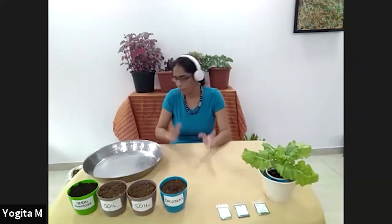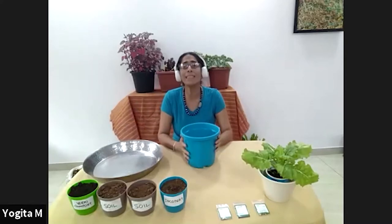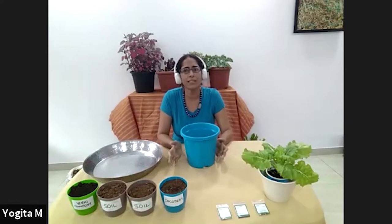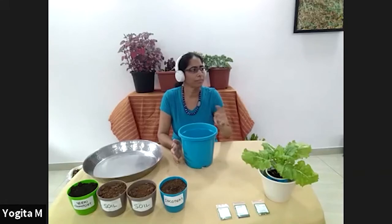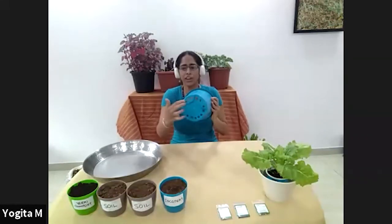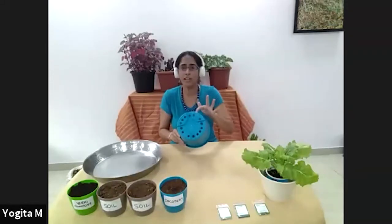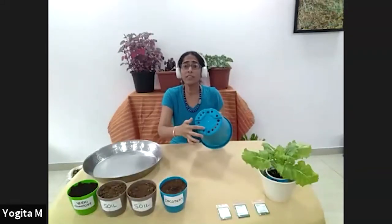I'll start a little demo now and demonstrate how to prepare a pot. Let's take an example of this pot I have here. One of the main things with any container is the drainage holes — these are the most important things to check when choosing a container.